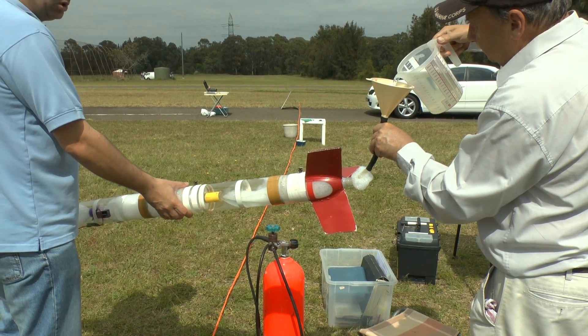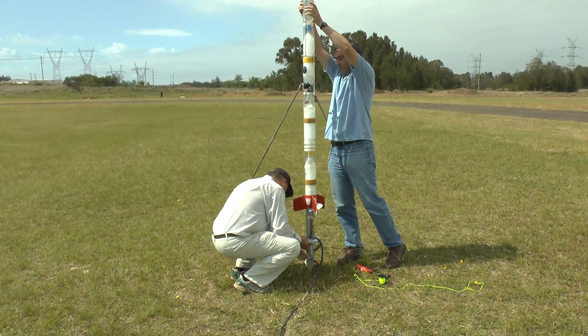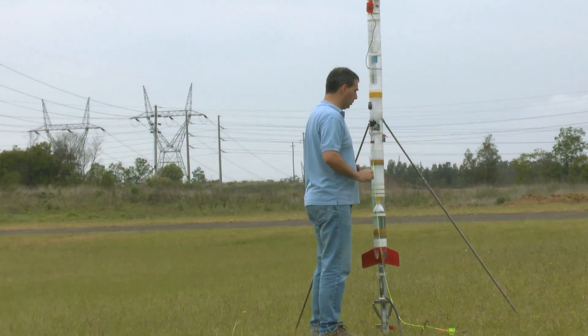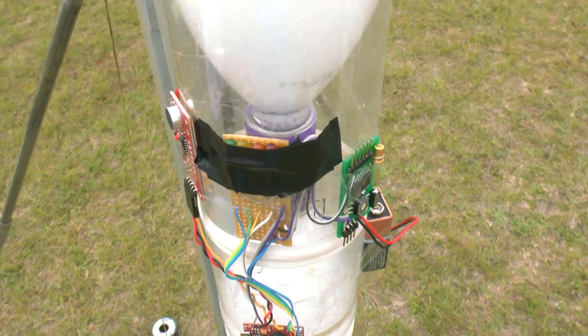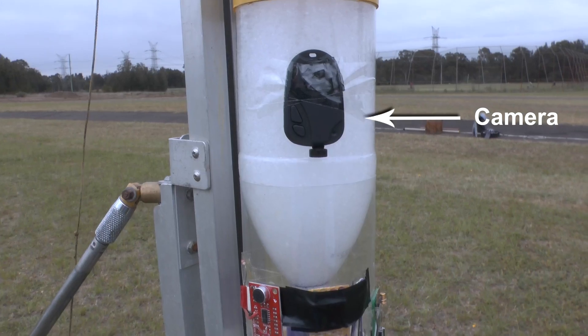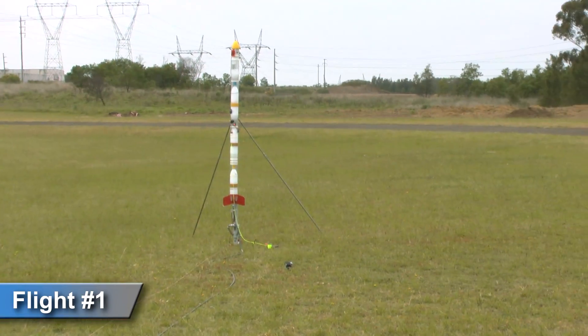For the very first launch, we wired up the circuit to everything except the deployment servo. The deployment servo was controlled by a second timer set to trigger well after apogee, so the circuit could listen for the entire flight through apogee. We mounted a camera above the status LEDs so we could watch them in relation to the horizon. And here is that flight.